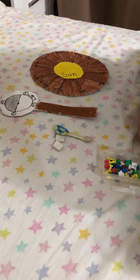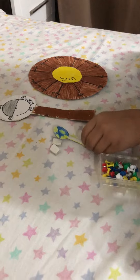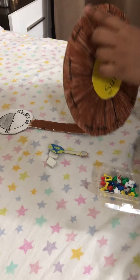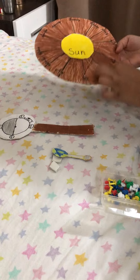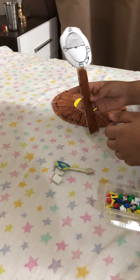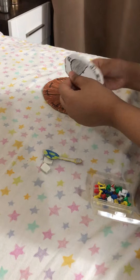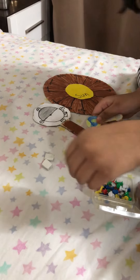Hello everyone, my name is Julia. I'm going to be showing you an Earth, Moon, and Sun model. You'll need a circular piece of cardboard with a sun in the middle and all 12 months going around it. You also need a ping-pong cardboard with the moon phases on it. Stick a paper on top of it, and you should have the Earth and the Moon. Let's begin.